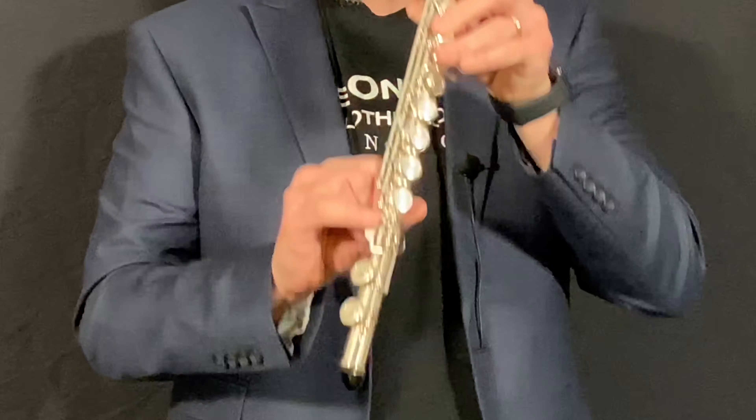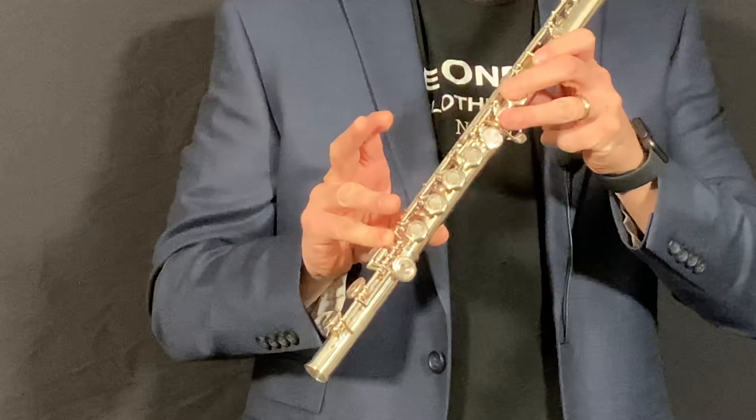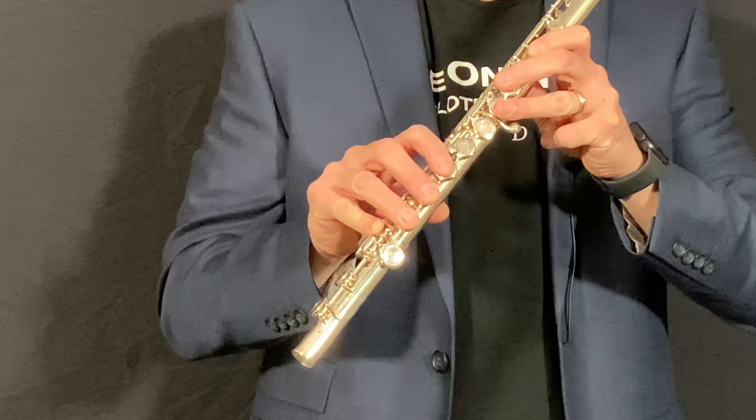With your other hand, we want to start with our pinky finger, and the pinky finger is going to play the first key of the foot joint there. Then the next three keys up are for your ring finger, middle finger, and index finger.